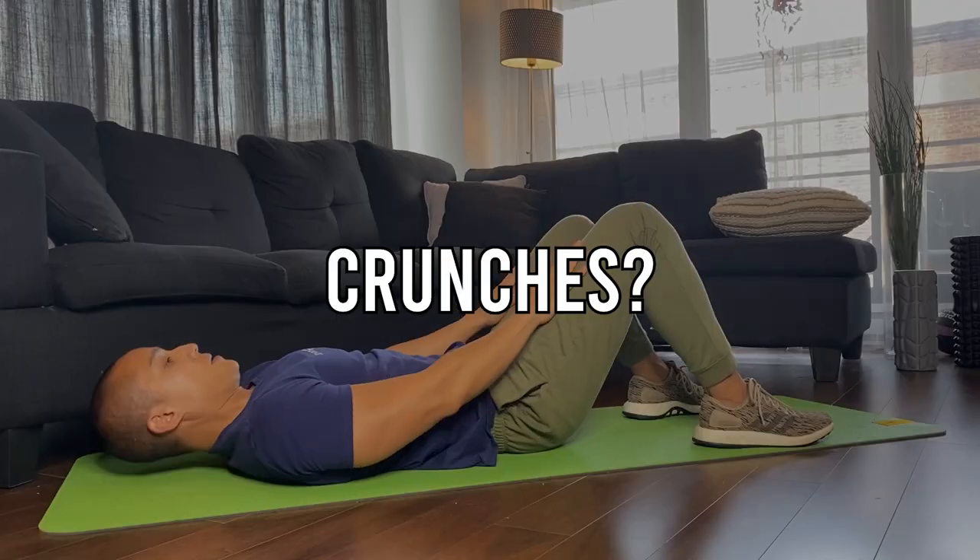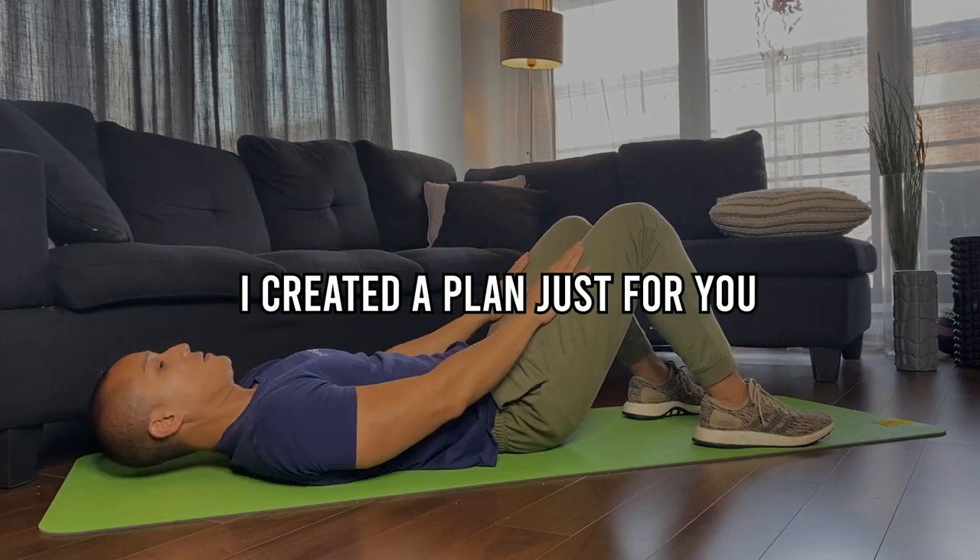Can't do squats, floor push-ups, or crunches? That's okay! I created a plan just for you.